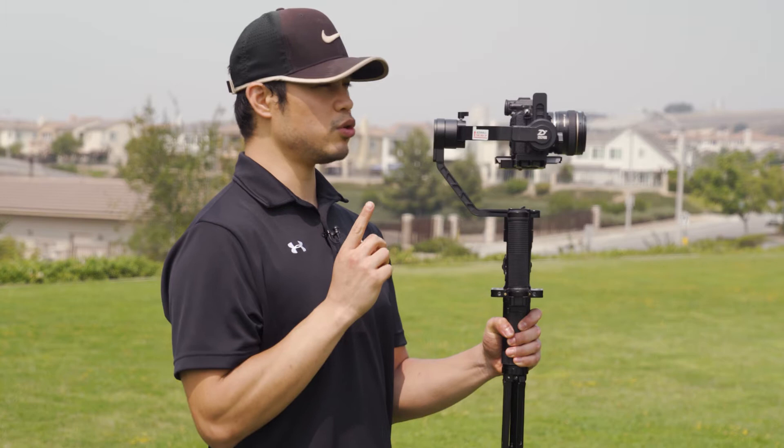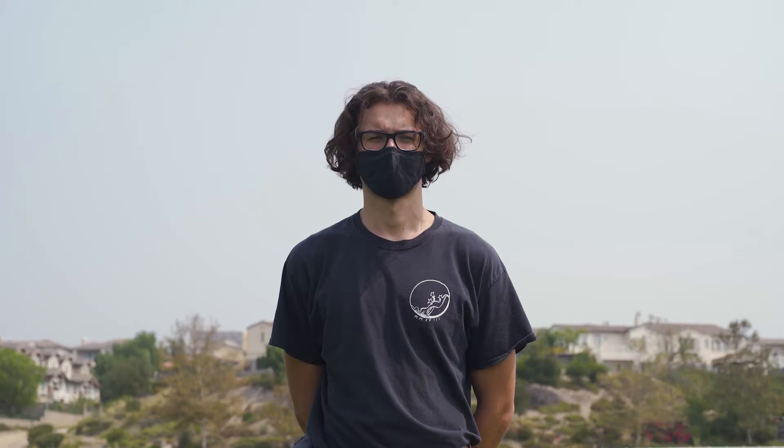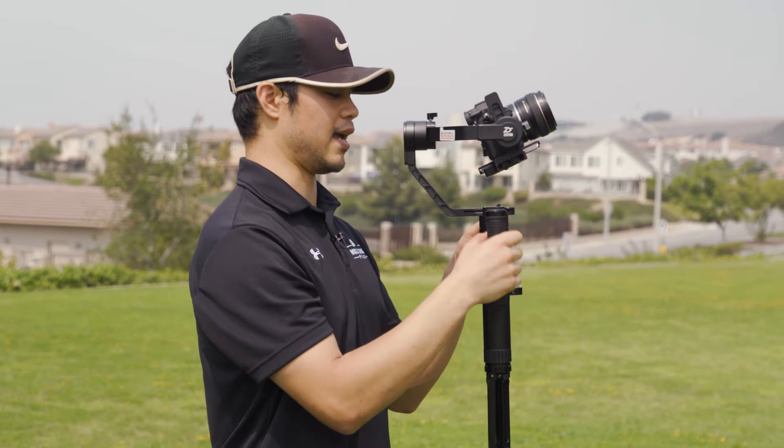Let me show you from a profile view. Let's say you want to follow someone up the stairs or up the hill. There's a joystick back here. I'm just going to press it up to a level that I want — just pretend I'm walking up the stairs. As you can see, it stays in that angle with the tilt. So no matter what, it stays in that angle. That is what it's best used for.